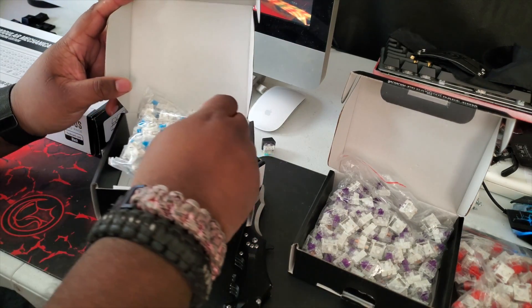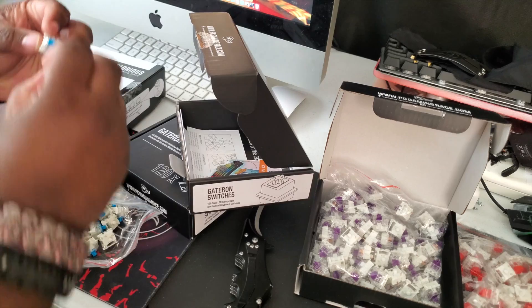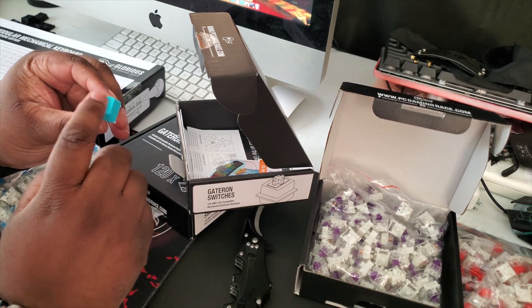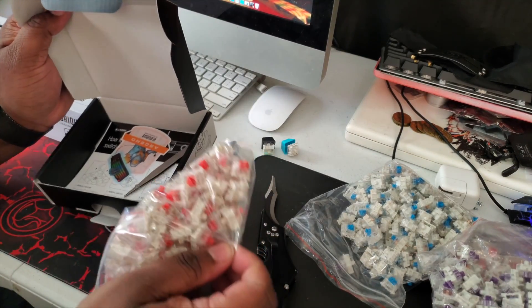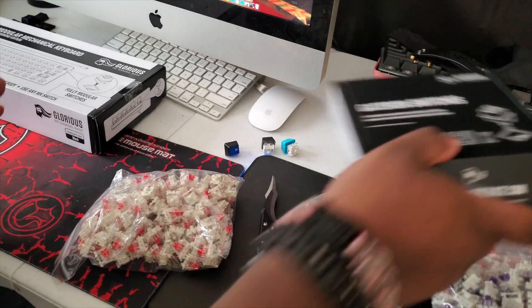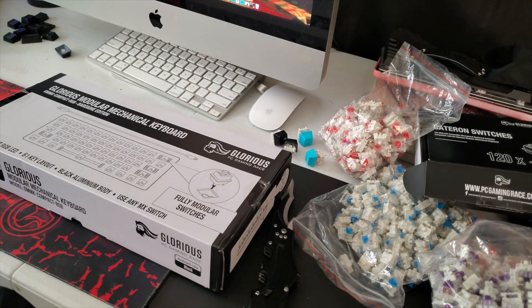These are the Gateron Blues — these are clicky. We'll use my keycap for this. Super clicky. These are the Reds — more pins right here. Super silent. Super silent. Let's get to this, baby.